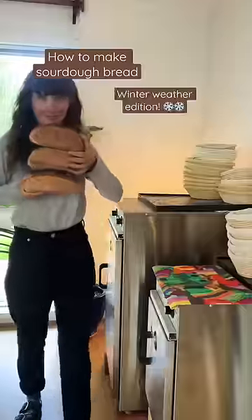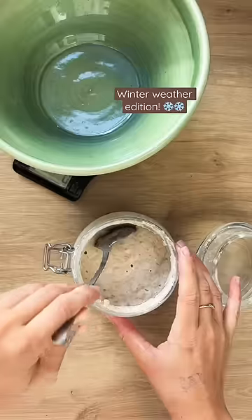Hi, I'm Mary and I'm going to show you how to make a loaf of sourdough bread from scratch in winter. It's really easy.